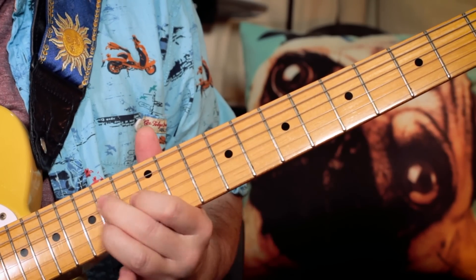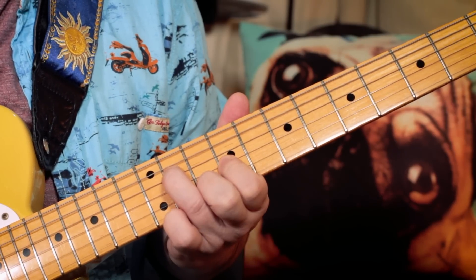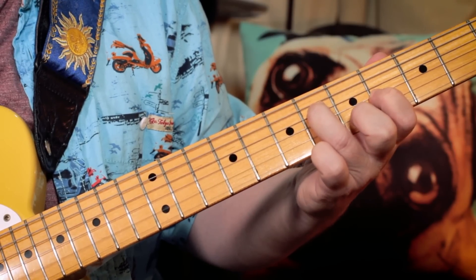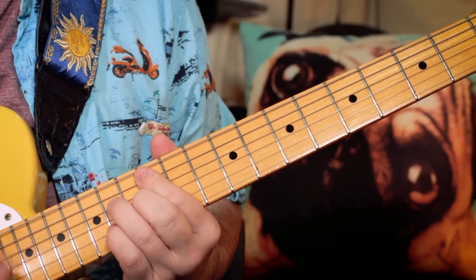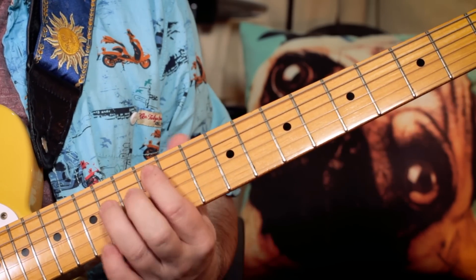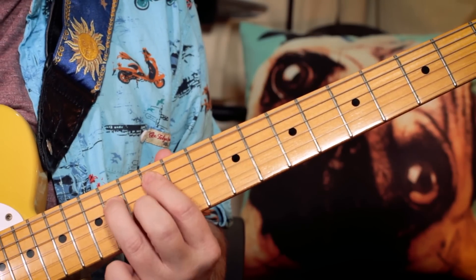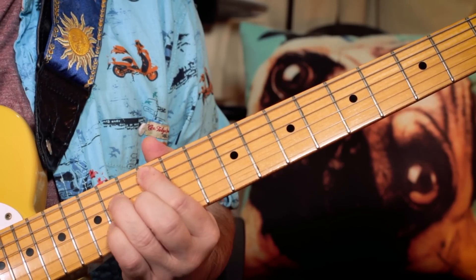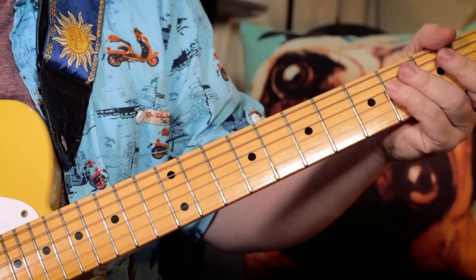So what we've got there is the intro again. Then play that the same, except instead of playing, I'm just playing the E again down here. That is an A major 7, but I like to play it up the neck — so I'm playing 12, 14, 13, 14 — and over that A major 7 there's this little lick.